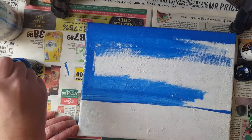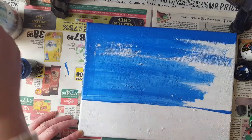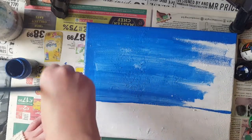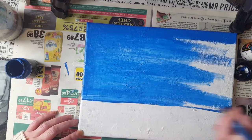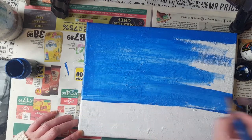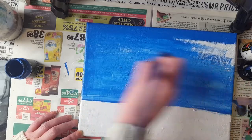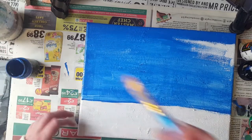I use one of my old canvases that I don't like - I was doing a bicycle picture and I didn't like it, so I just painted it over with white PVA or acrylic paint. You can take your canvas and make it a landscape or you can make it portrait. I wanted to do a landscape.